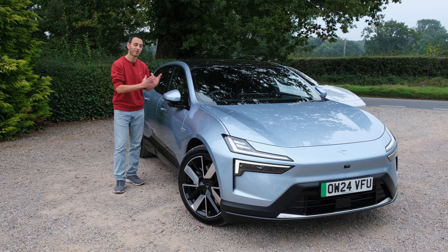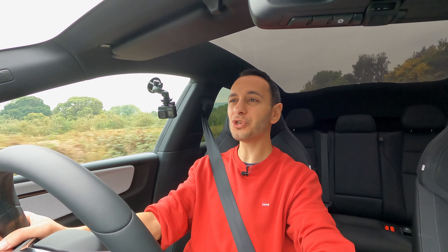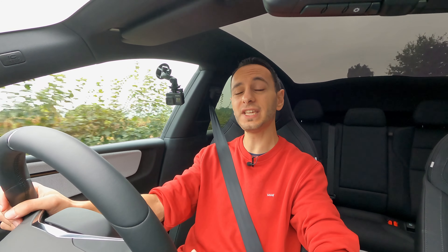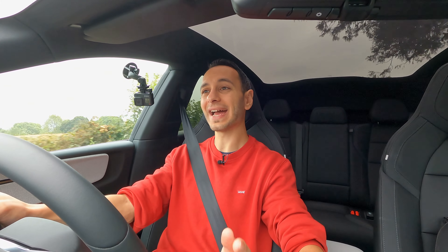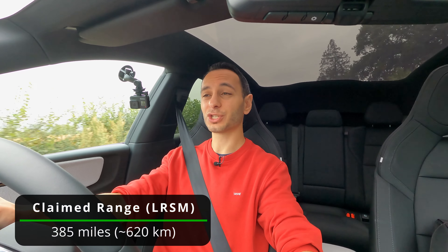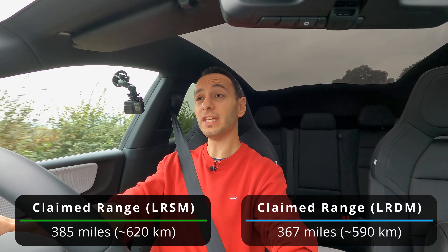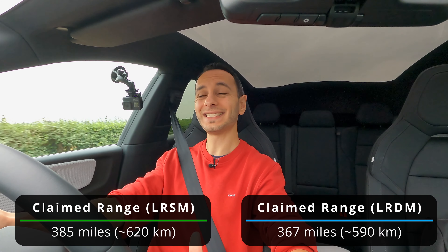In this video we've been comparing it to some of its competitors and also seeing how it actually performs across the board. To kick things off let's talk about its electric range. Here you have got a whopping 100 kilowatt hour battery pack, or 94 kilowatt hour which is usable, and a heat pump that comes included as standard on both the single motor and dual motor variants. The single motor has a WLTP claim of 385 miles while the dual motor model on review has got 367 miles.